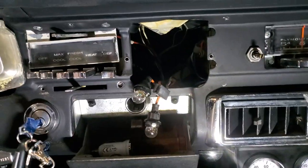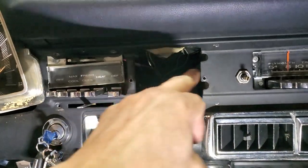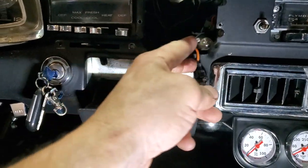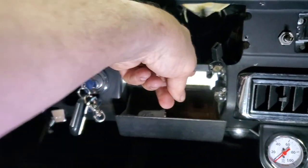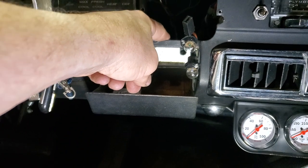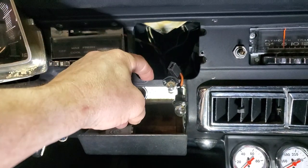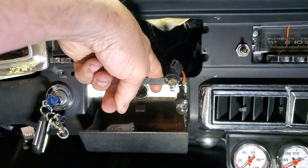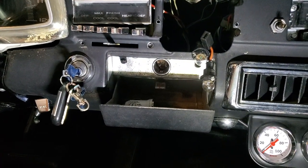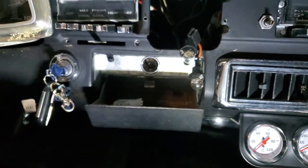But to get the clock out, it wasn't a matter of just unscrewing it and pulling it out. Because there was — I guess it's a light — there was a light from the clock. The clock is lit also, so light from the clock is also illuminating the ashtray, which I thought was kind of neat. So yeah, that's where the bulbs are for the clock.